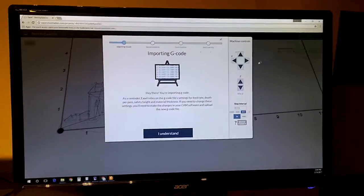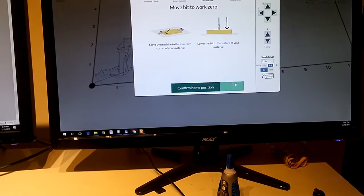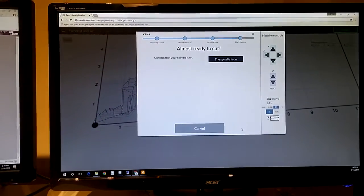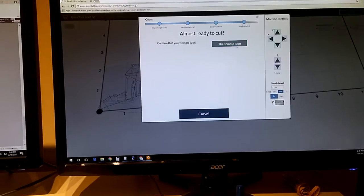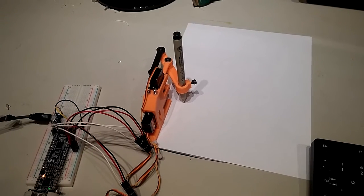I'll click Carve, go through here. I'm going to use a stored position, turn the spindle on, and click Carve. Now you can see it drawing.